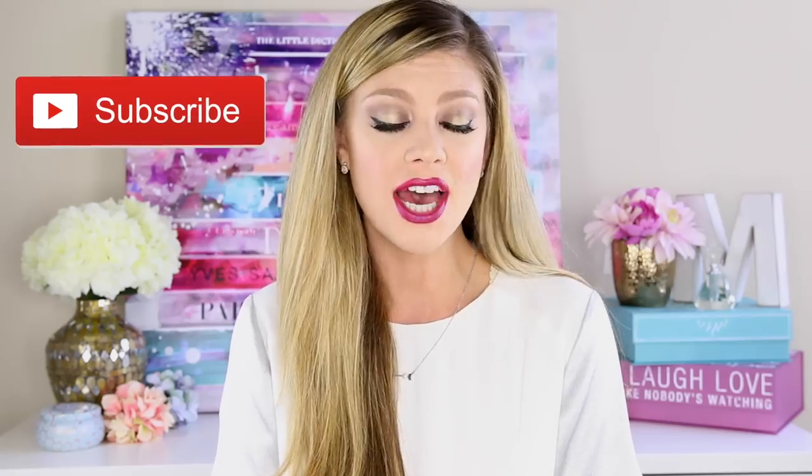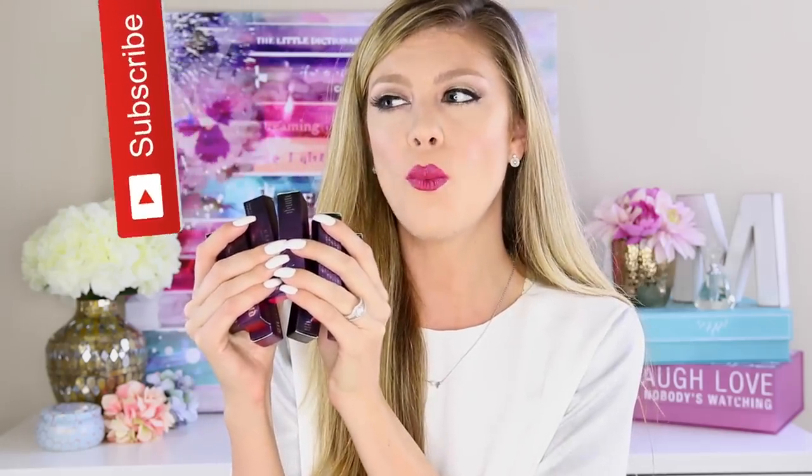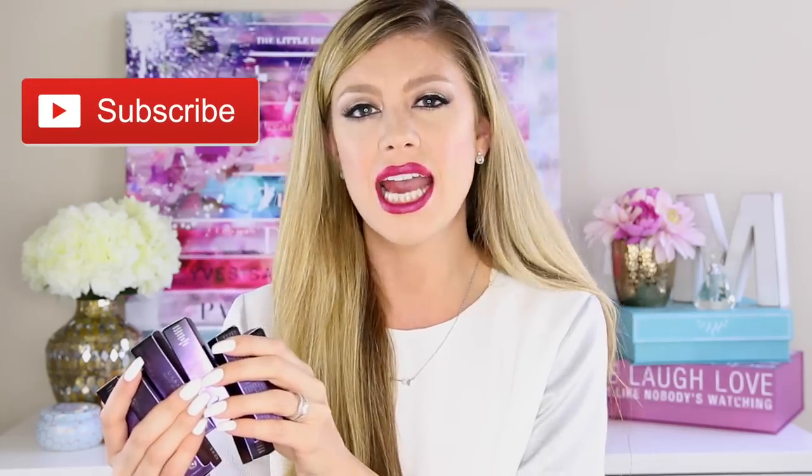I purchased eight of the nine shades because one of them, Tilt, was sold out. Tilt is like a neon cantaloupe color, so that's the only color I don't have, but I have all the others — so let's go ahead and get into these lip swatches.